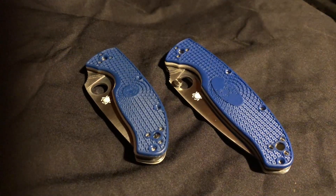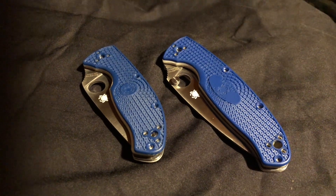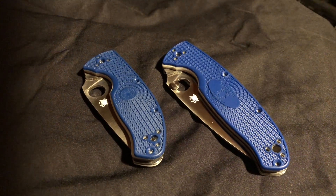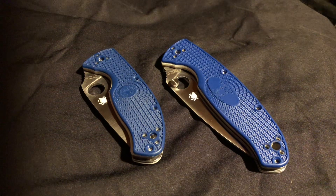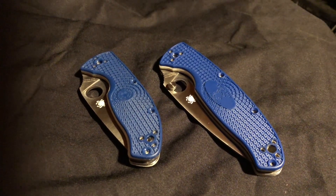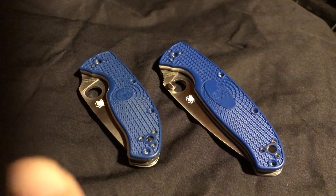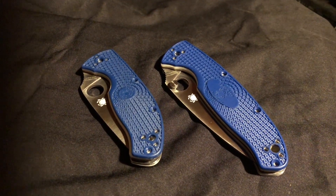Hey, how's it going everybody? NewcastleNinja here. What I have for you today is some scales that you can get from Etsy, and maybe some other places if you venture out. I did find these on Etsy for particularly the Spyderco Resilience and the Tenacious. These here were the S35VN newer models, and I really didn't mind the blue.